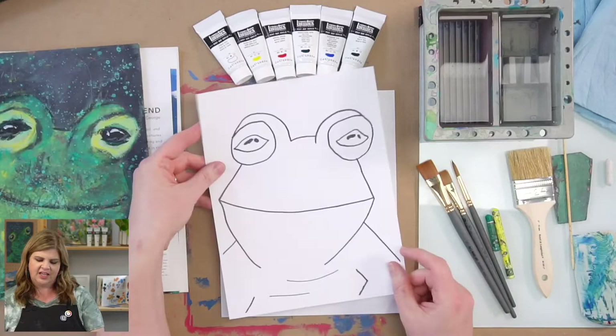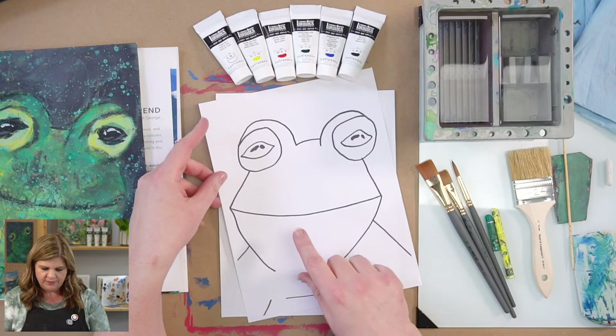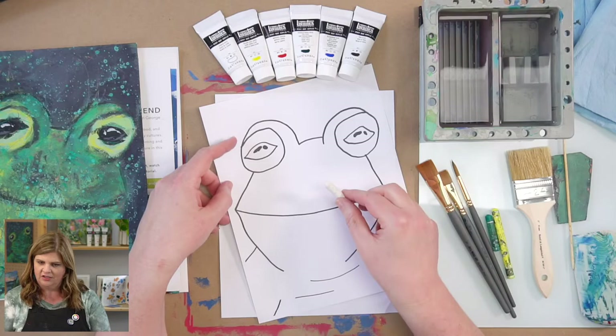We also have an outline — you can get that if you have our box, it comes in there, otherwise you can get it on our website. We're going to use this outline if you would like to, or you can draw your own. To do that, I have a piece of chalk.